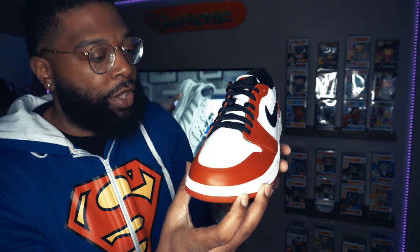If y'all want your boy to do an on-foot review, get in the comments and let me know — I always say that. Today is just the first impressions, out of the box, checking them out and getting the feel for them.